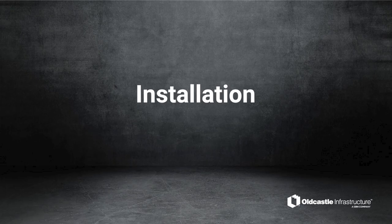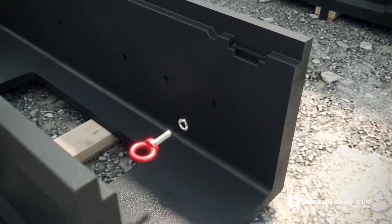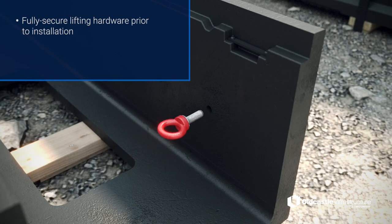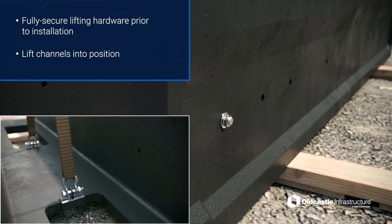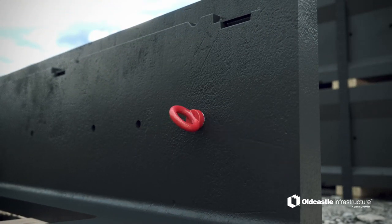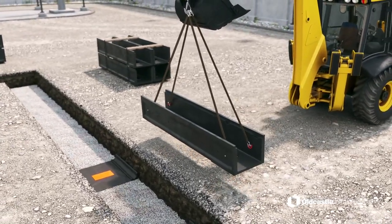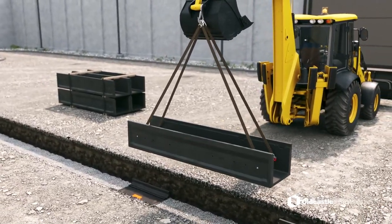Installation. With the site prepared and product accounted for, it's time to begin the installation process of your PlastiBaton trench system. Channels should be lifted into position with mechanized equipment via lifting harness or sling, attached at either the bottom of the body or the side walls. An eye bolt kit is the preferred lifting method. Proper attachment of the lifting equipment is vital, with an improper execution potentially leading to a dangerous fallen load. Fully secure lifting hardware and always use lifting devices to place PlastiBaton.